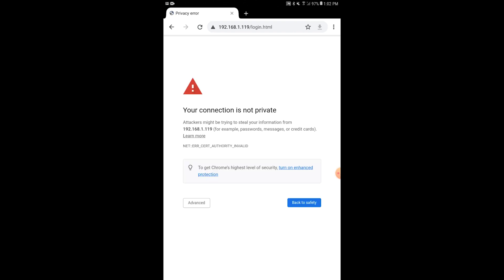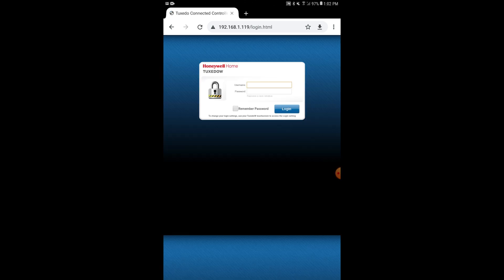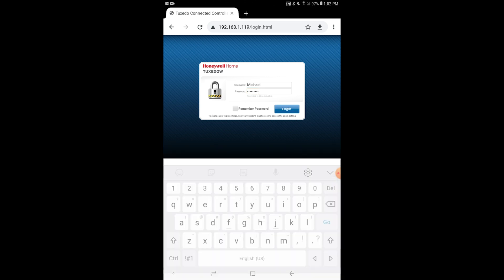You're going to get a 'your connection is not private' message — that's very normal. Just choose Advanced and then you can proceed to it. That's completely normal; you're pretty much always going to get that, there's no way around it. Now you see we're at the login screen for the Honeywell Home Tuxedo. I'm going to enter in my username, which was Michael, and then the password, which was Password1 with a capital P, and we're going to log in.